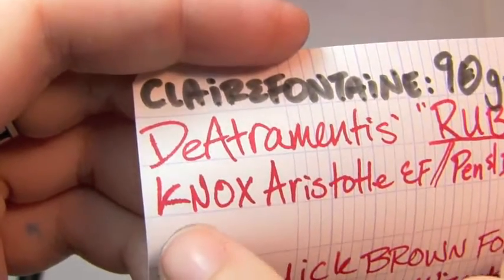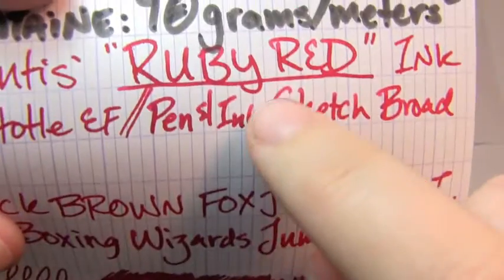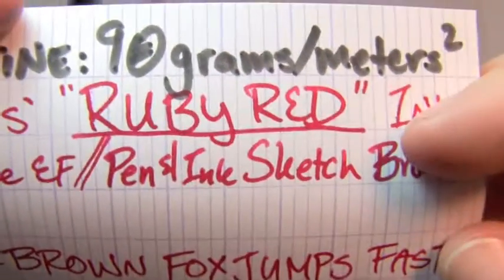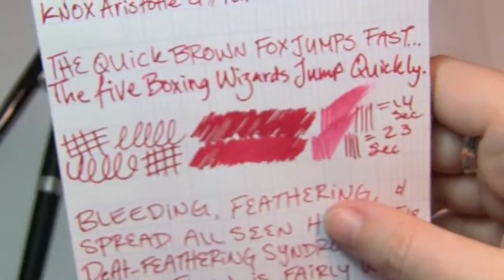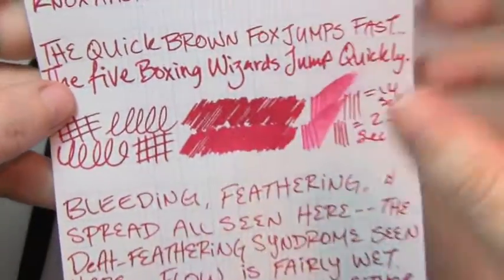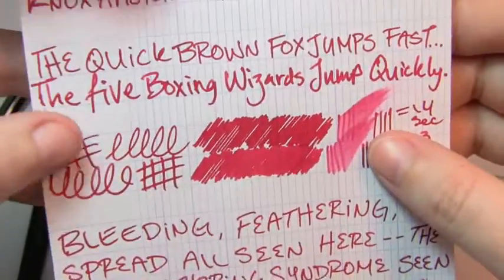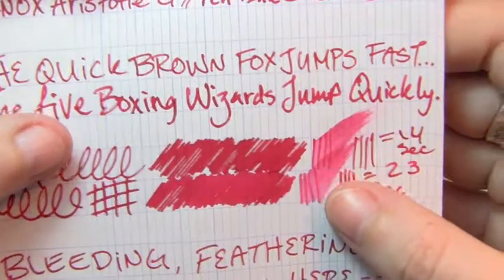On Clairefontaine we can clearly see feathering — and that's in the extra fine. In the broad we see it too. It's a very solid color — bold but not painful in your face. Not a lot of shading.